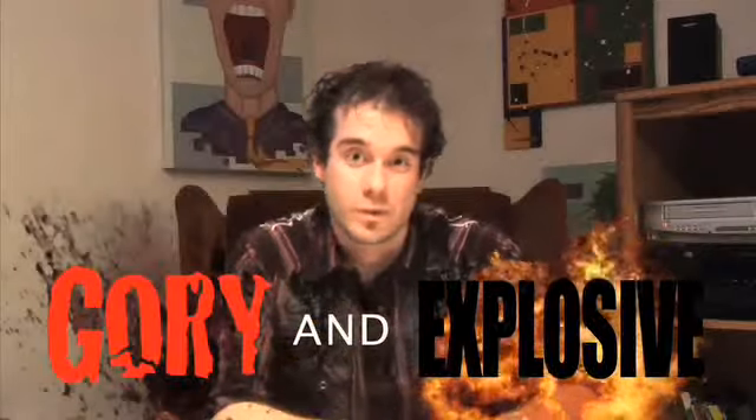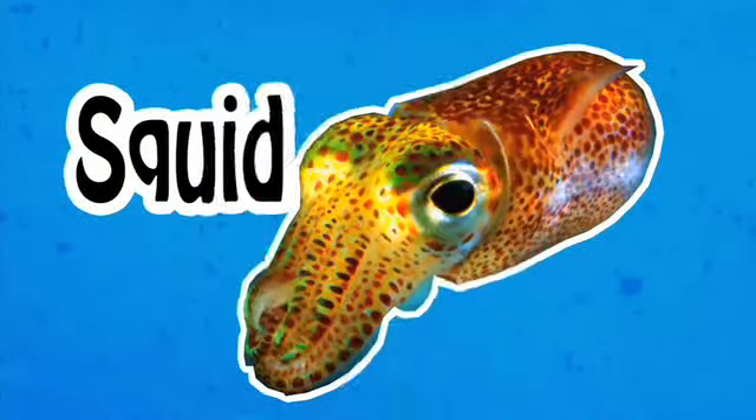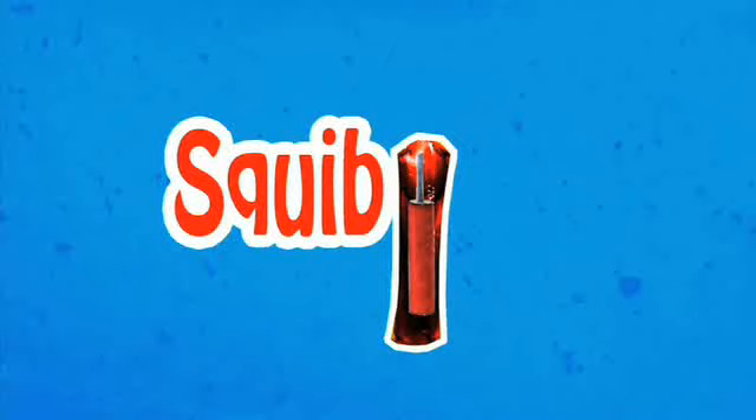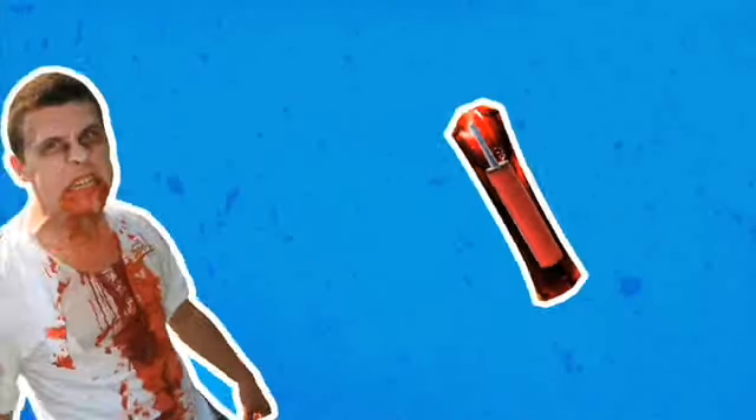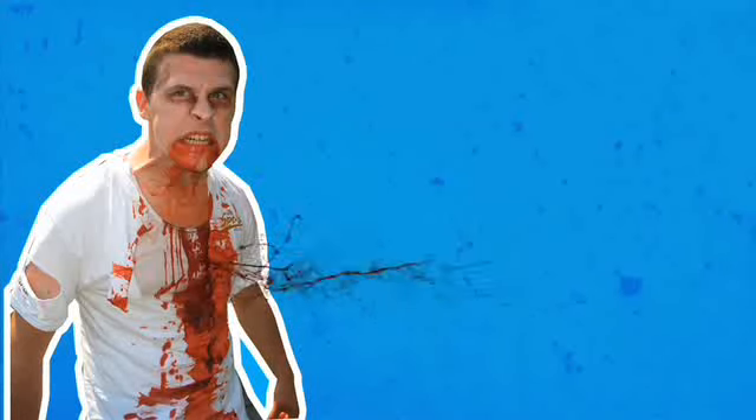Essentially, the blood cannon imitates gory and explosive gunshot wounds. To achieve this effect, traditionally the TV and film industry uses what's called a squib — not a squid! A squib is really nothing more than a tiny explosive attached to a blood packet hidden somewhere on the actor. The problem is that a squib can only be used once and can become quite costly as well as potentially dangerous. When used as intended, not only is our blood cannon safe, but infinitely reusable.